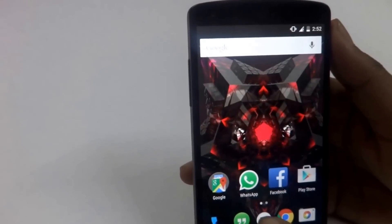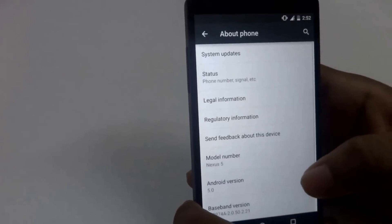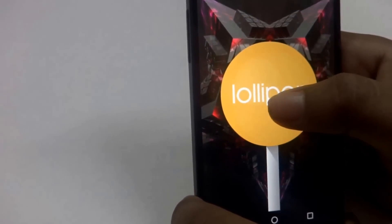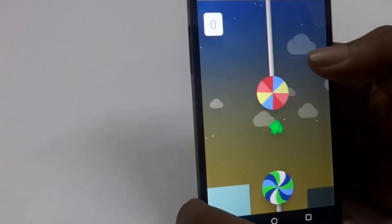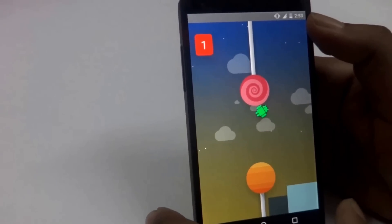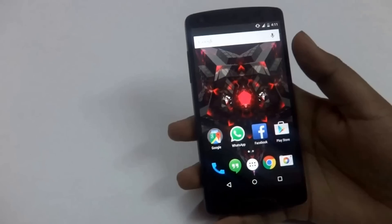Now I will show you the Easter egg that's been added with Lollipop. To access it, go to Settings, then About Phone, and click on Android Version multiple times. Then you get this — click on it two or three times and then long press to enable it. You can just play this game. It's a really nice time pass and it doesn't consume a lot of battery, so it's battery friendly.